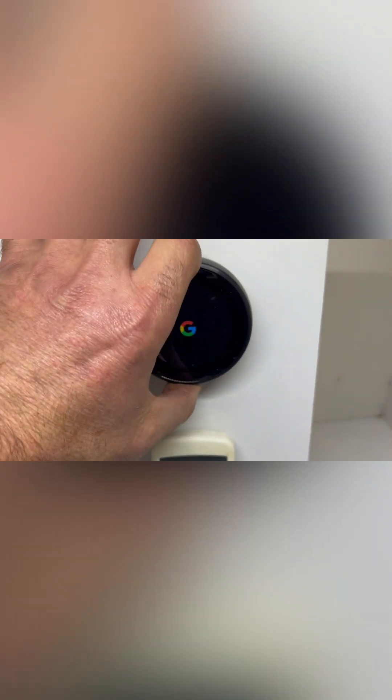We're now going to put the Nest thermostat on. I quite often use the third generation — these are the most versatile thermostats of the Nest range that I personally find. The wiring configuration is the same, so if we're just doing a one-fan reverse cycle setup, this is what we'll be looking at.